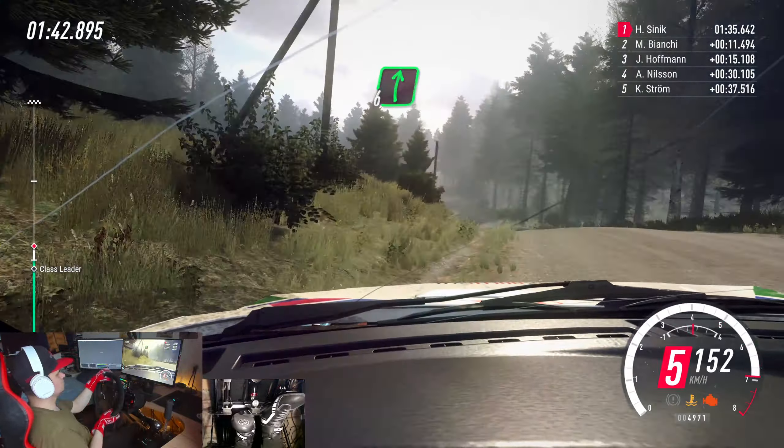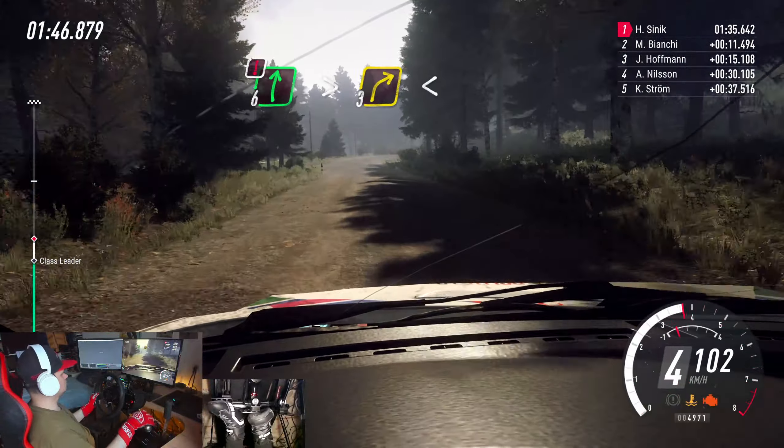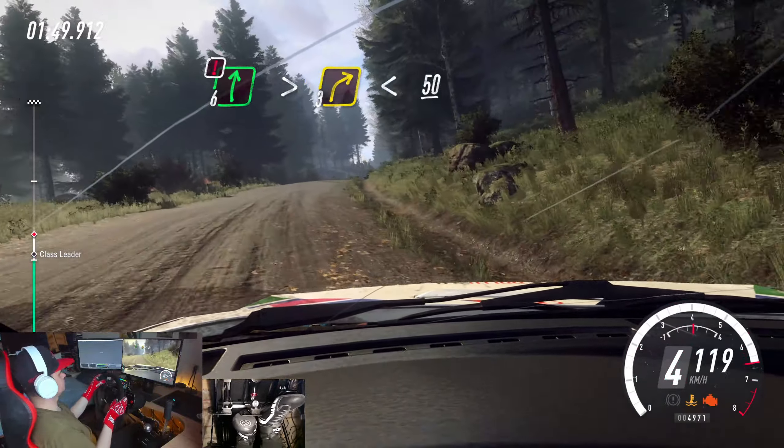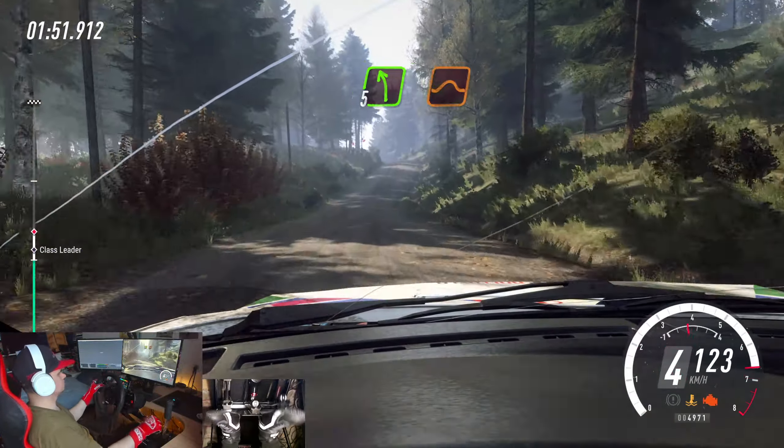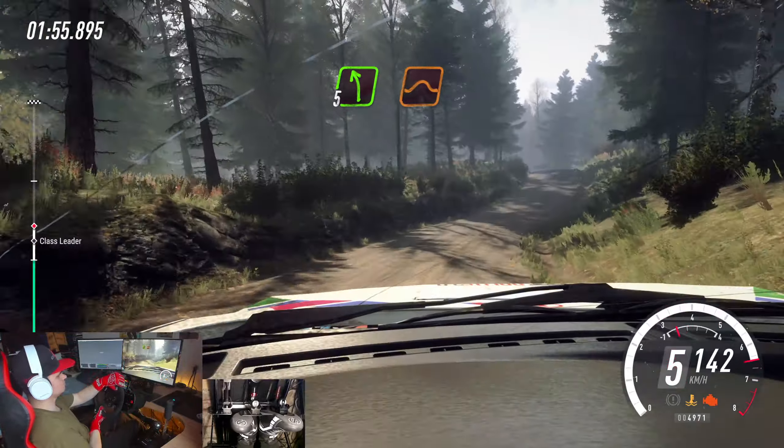Flat right, 60. Caution, 6 right tightens, 3. Opens of a crest, 50. Keep right, 5 left of a big crest jump, 40. 5 left of a crest, jump, 50.